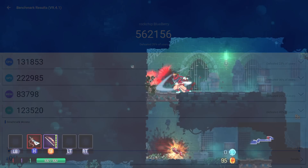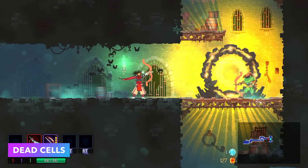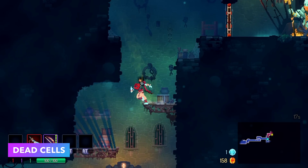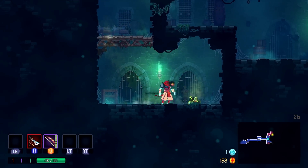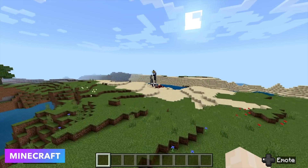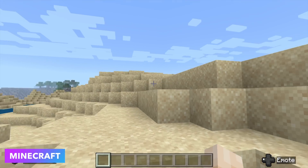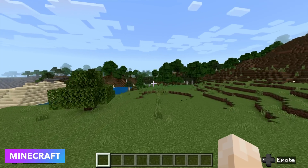Now it's time for some native Android gaming. First up we've got Dead Cells — not a super hard game to run, but it is a PC port to Android and it runs perfectly fine on this device. I actually haven't run into a native Android game that doesn't work really well on this device. Even something like Genshin Impact at low settings will run at 60 FPS. Unfortunately the developers still haven't added native controller support for Android, but there are a lot of games on Google Play with controller support right out of the box.